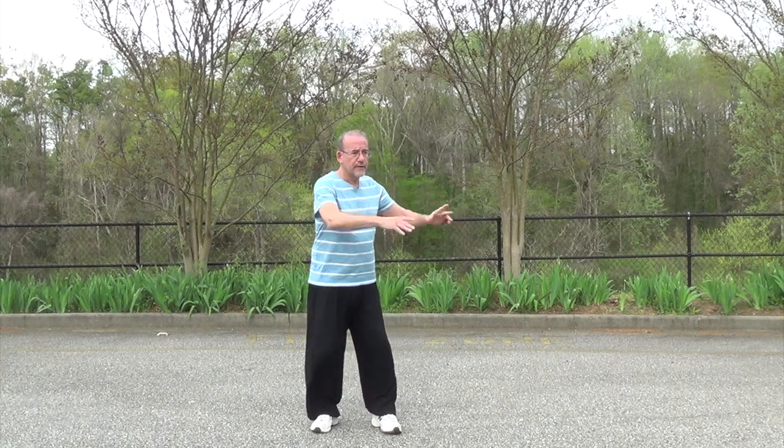We're going to move a little bit today — very simple, no details. We're going to go over some circles. Tai Chi is not linear. Chen style is not linear. Chen style is all about circles and shifting the weight.